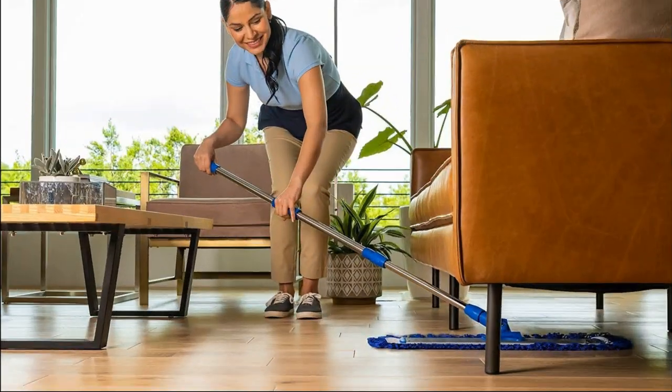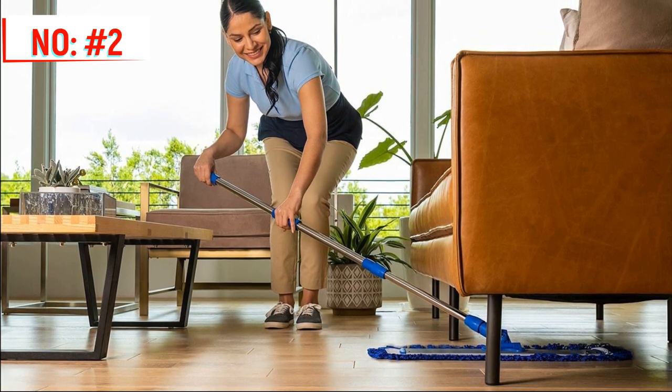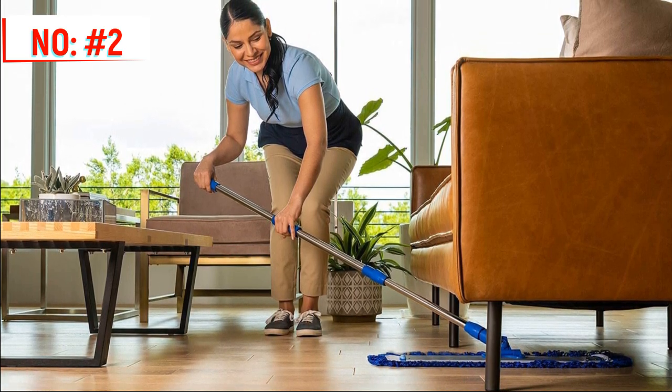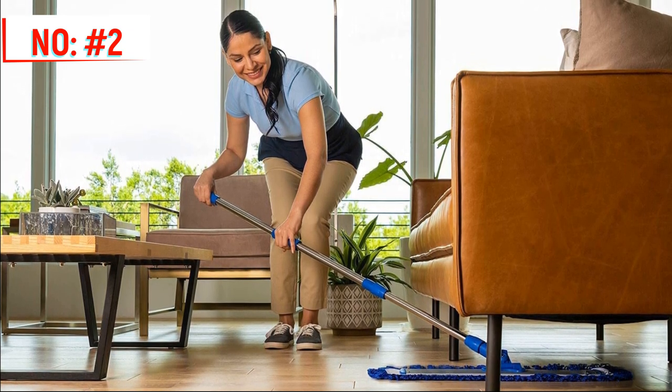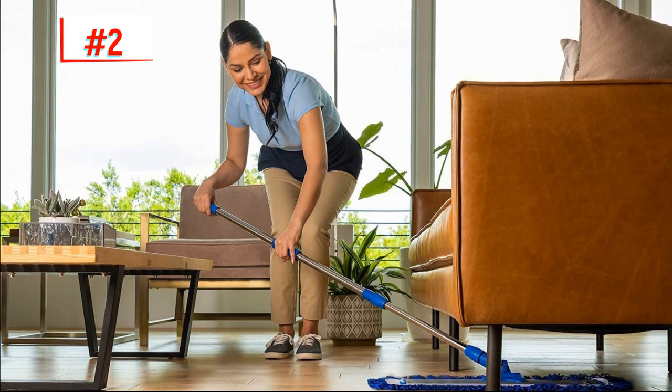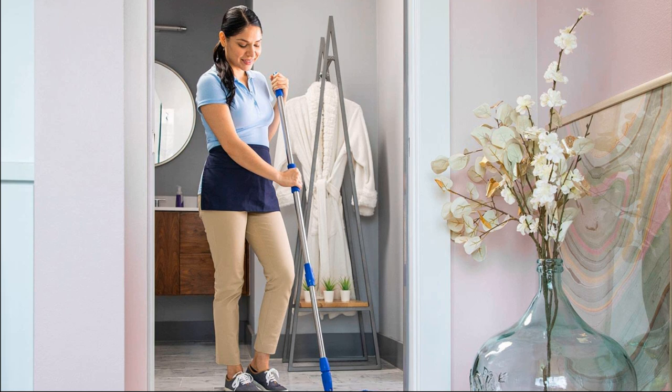Each mop pad is machine-washable and long-lasting. The wet mop pads have foam cores and two types of microfiber. Microfiber loops around the pad's edges pick up larger pieces of debris like hair and crumbs. The soft microfiber center grabs smaller pieces of dust and dirt, leaving tile floors squeaky clean.